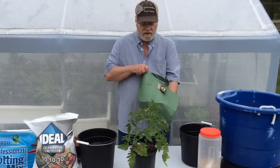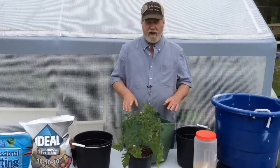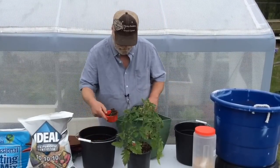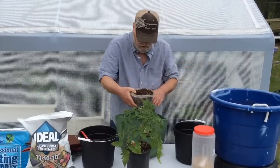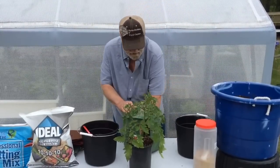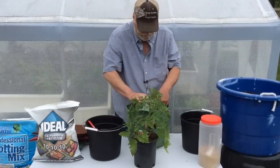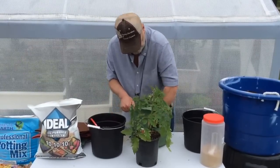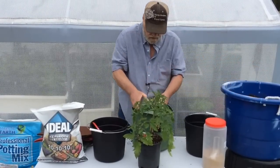We're going to plant this determinant-type tomato plant in the five-gallon grow bag. Open it up and use a good potting mix — never potting soil, only potting mix. Add about three to four inches in the bottom, then push the mix to the sides and push hard to get the shape of the bag nice. Flatten it out so the bag itself has a nice oval shape.